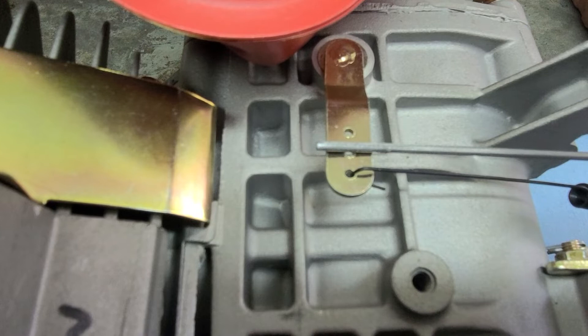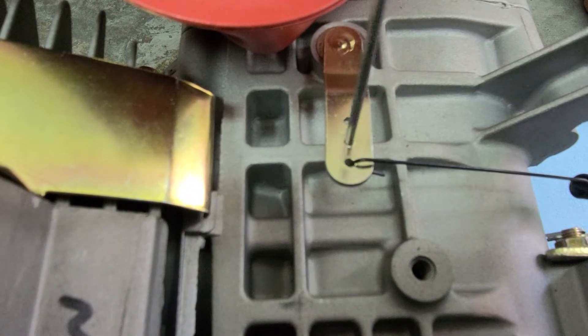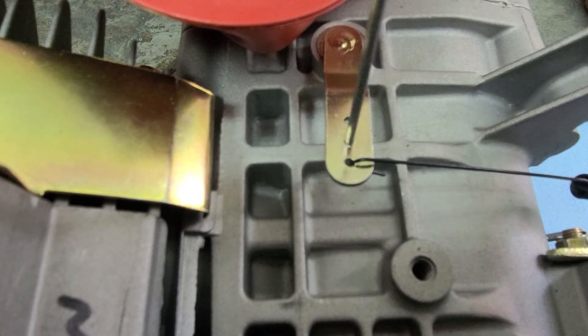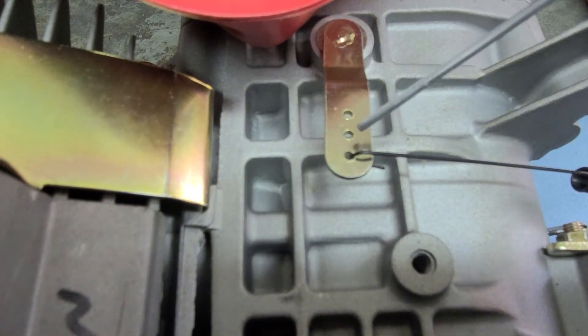I'm going to drill a hole in my bracket. The nice thing is this 3/32nd rod fits pretty nicely inside one of these holes already without any other modifications, so I should be able to slip it in there and it'll work the way I want. Now I need to put a Z bend in the end of this so it'll operate the lever.